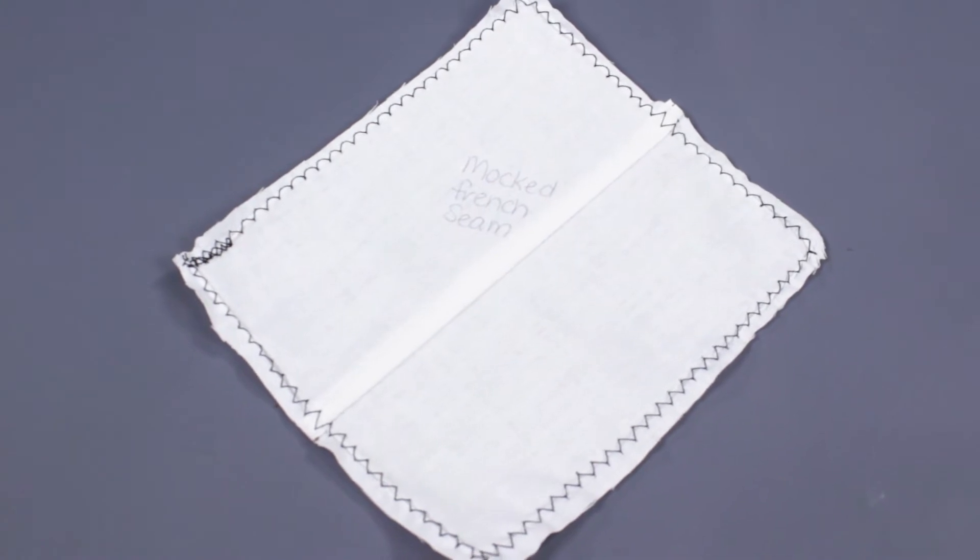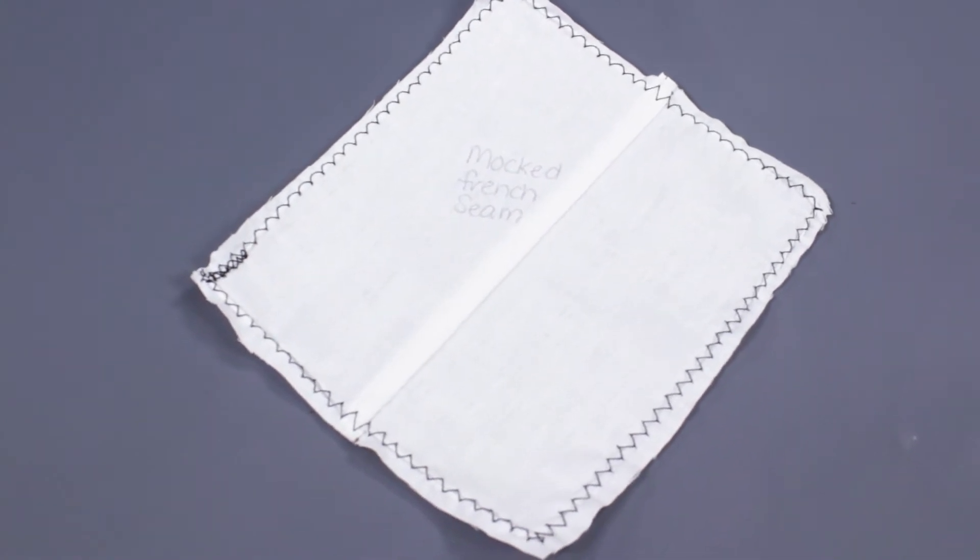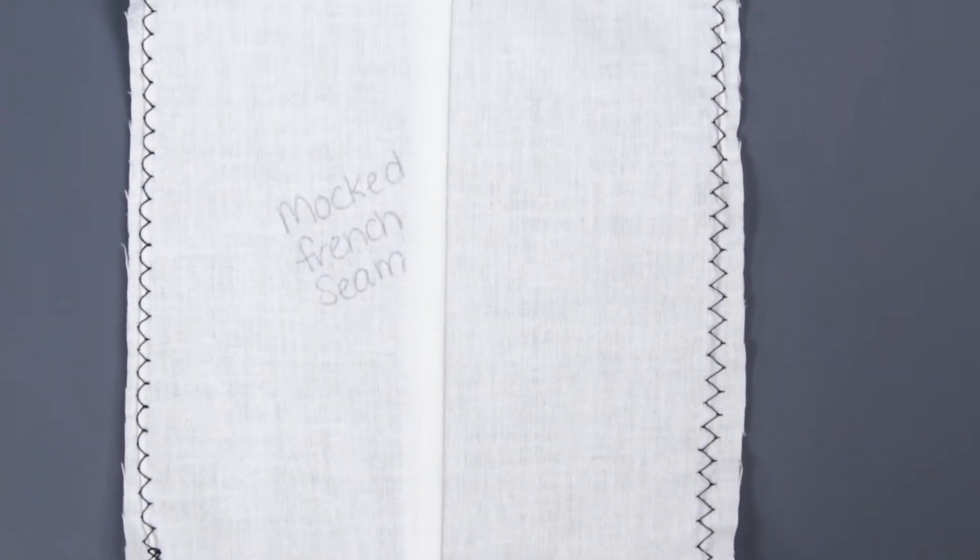The mock French seam works better around curves than the regular French seam. This seam can be used in jeans, shirts, unlined bags, dresses, and coats.